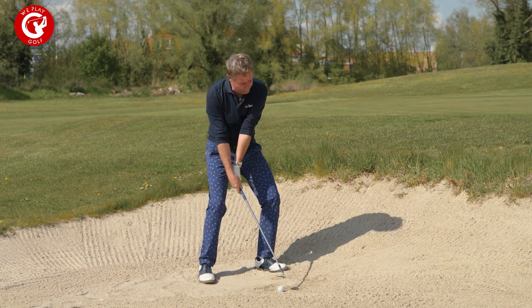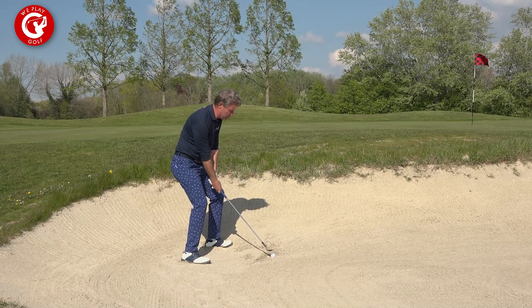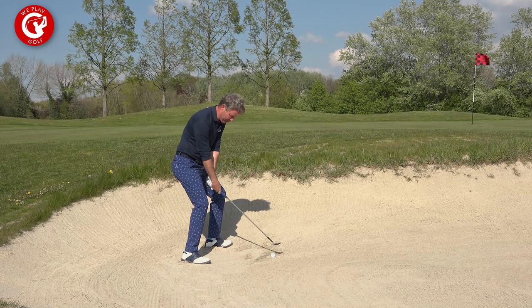You actually have to square up the club face to get the ball to the target. So you lean on your left foot, the club face is open, you aim for the sand, and you release the shaft before you hit.